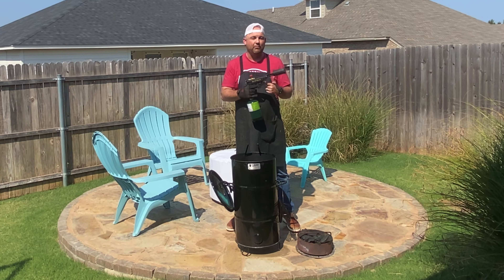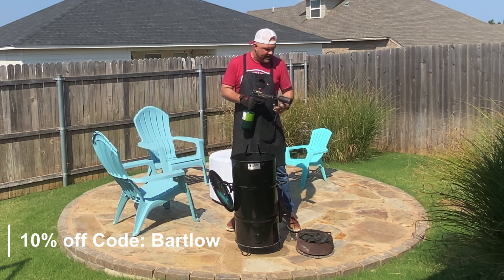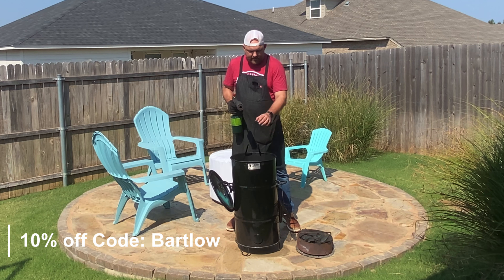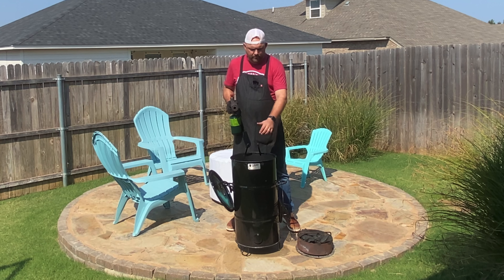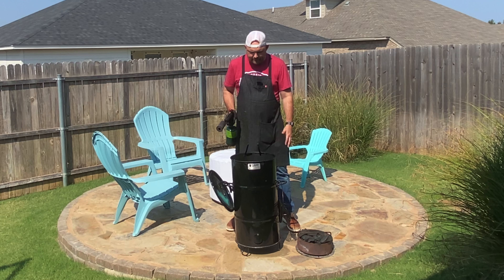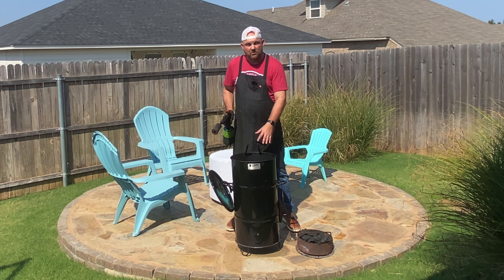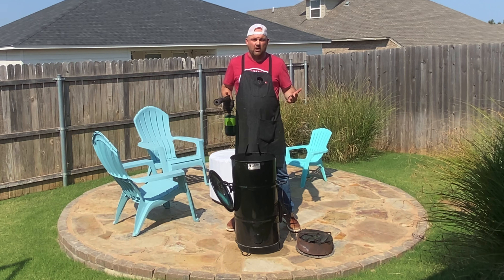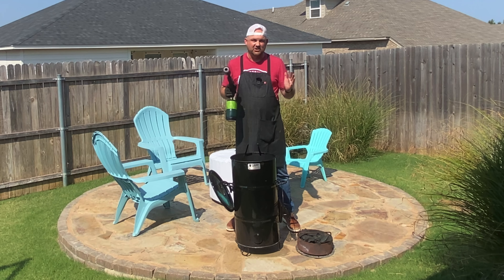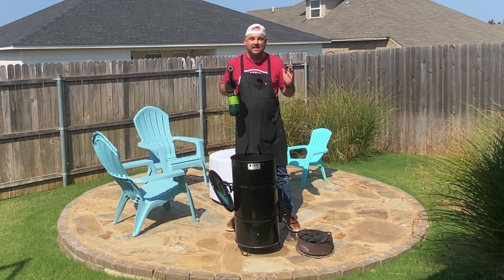Or you can get yourself a Grill Blazer gun just like this and light this charcoal in a minute. We're going to set it below in the Pit Barrel, make sure your bottom vent is set to your environment, put these rods in, let it all come to temperature, and then take you into the kitchen for preparation.